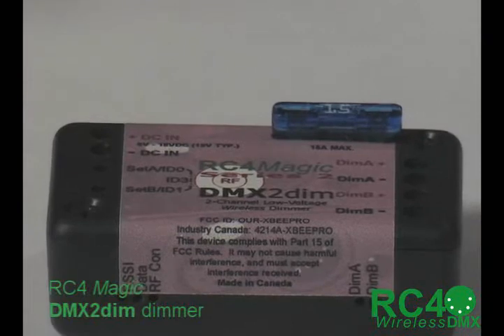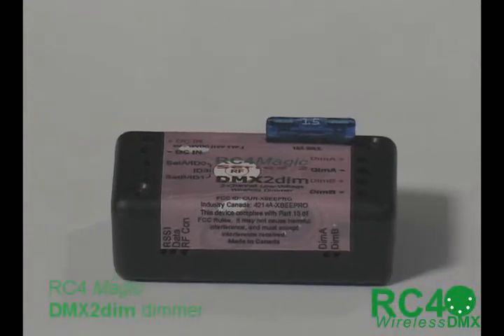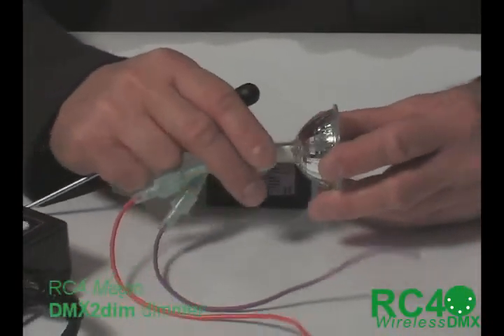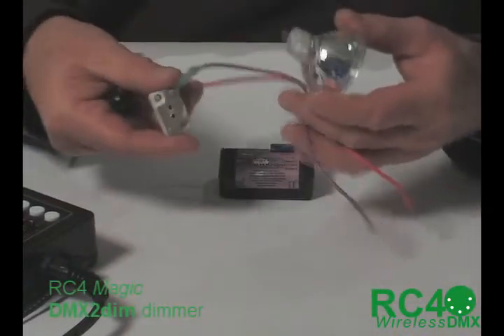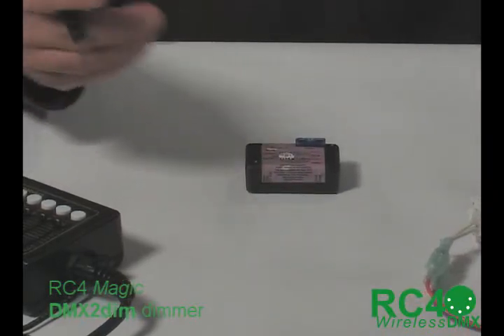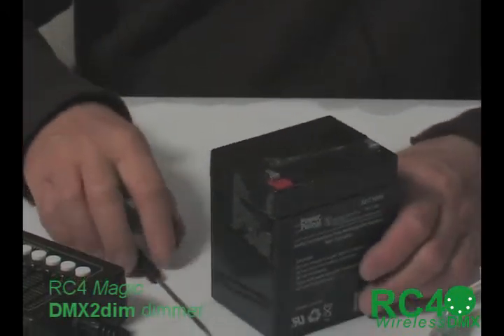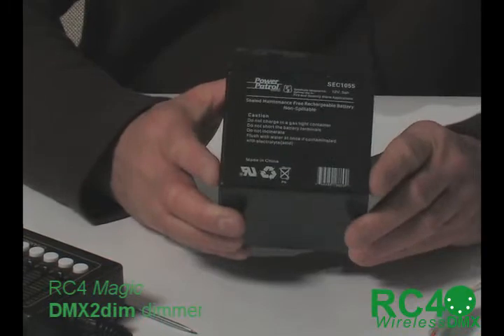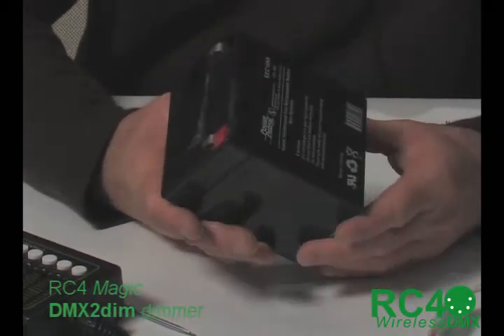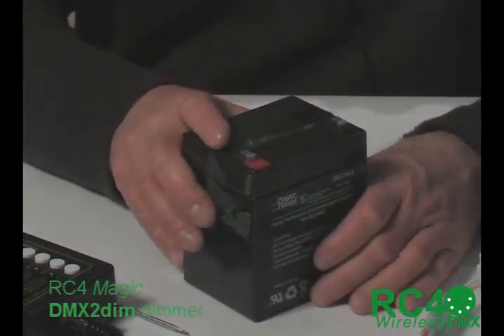A very common light or load that we would use for a device like this would be an MR16. I have one right here. This is a 12 volt DC device with a little socket, and I have extended the wires on this socket. For a source of battery power, I have a mid-sized 12 volt, 5 amp hour battery. There are many sizes of these sealed lead acid batteries available, and they're used often in UPSs — uninterruptible power supplies — power backups for computers, and also in emergency lighting.